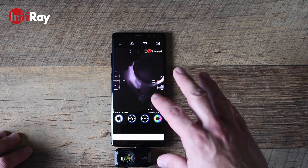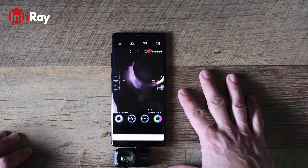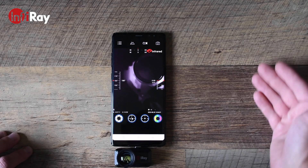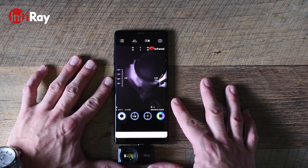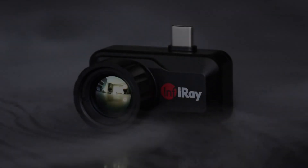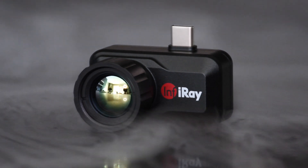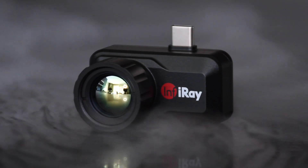This is the T3 Search app, which was the app recommended to me for the T3 Search. I know they have other apps that are better suited for their other models, such as the T2 Pro and other models listed on their website. The search app is the one recommended for the T3 Search. Now that we've gone over the main product specifications, let's take this device out into the field and I can show you some of the uses I've found for this thermal camera.